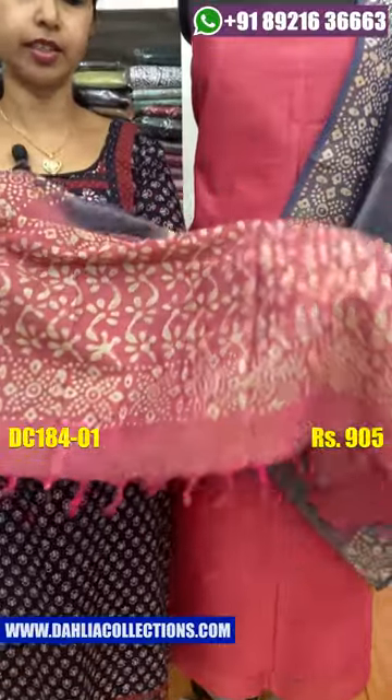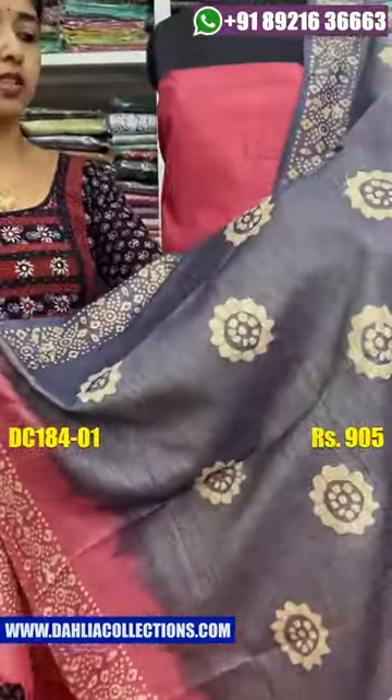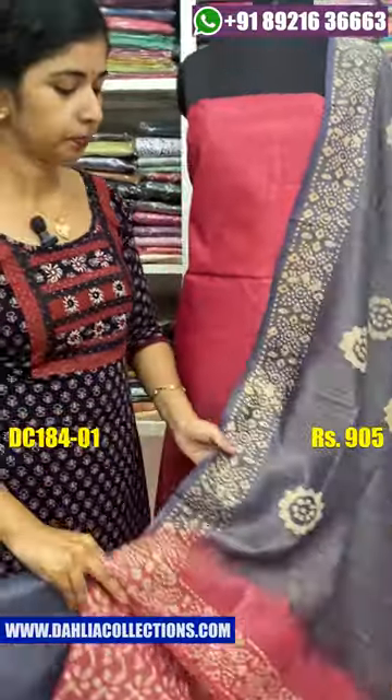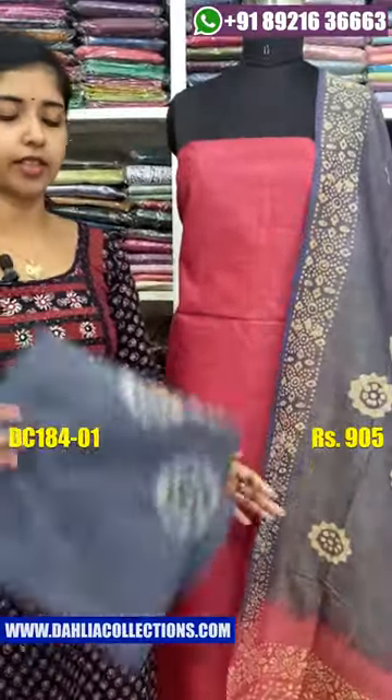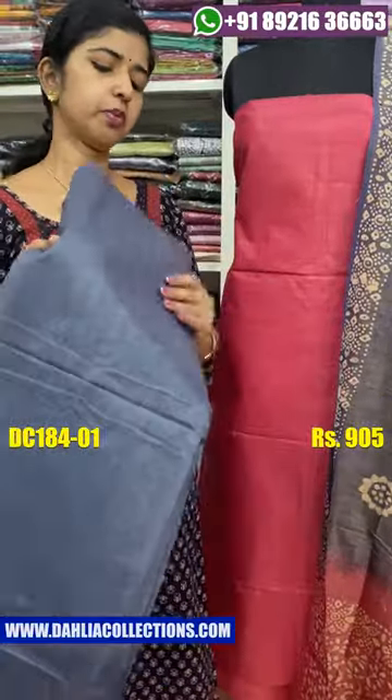This is the top with the color shade, which are attached. This is the bottom of the graph. This is the same color shade.